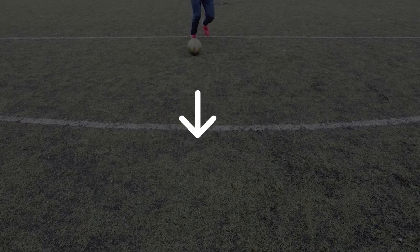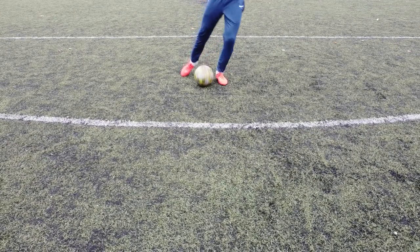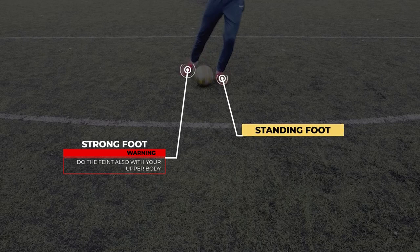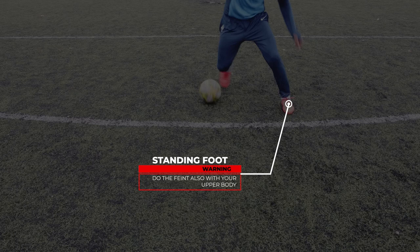The first step is to be moving towards the defender — whether slowly jogging or even sprinting, it is important that you are moving when doing this feint because it uses your momentum. For step number two, you should do a feint with your strong foot as if you want to push the ball with the inside. To do this feint perfectly, it is important that your standing foot be close to the ball. Step number three: while doing the first feint, you should emphasize it by doing another feint with your standing foot. Make sure to do it with your upper body too and not only the legs, so the defender really believes you are going that way.